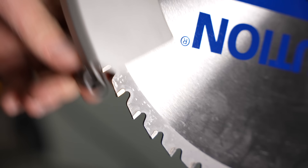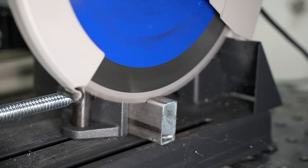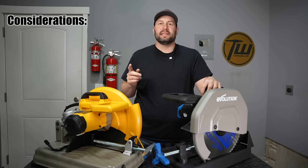These carbide tipped blades have carbide teeth on the outside of each tooth, and for this reason they have to run at a much slower speed — this one runs right around 1,450 RPM. So both of these tools do a similar job; why would you pick one versus another?